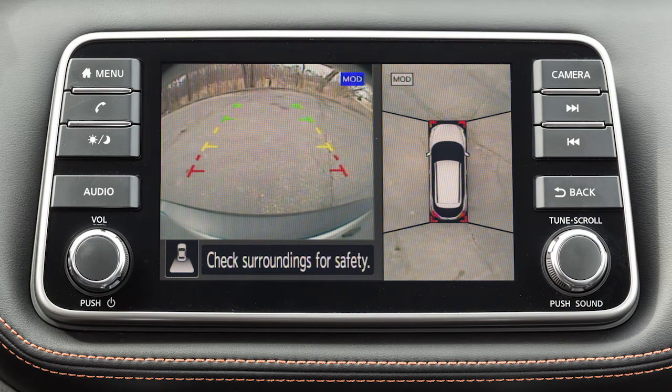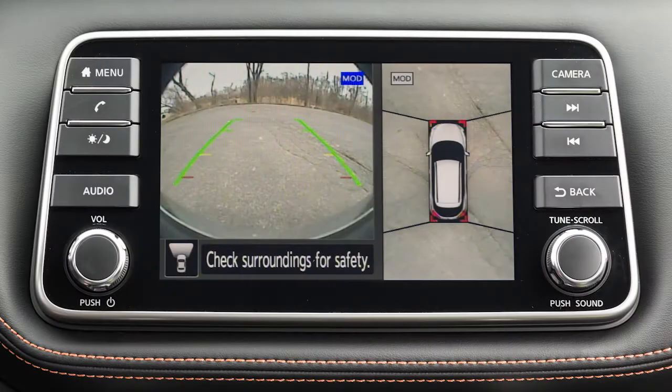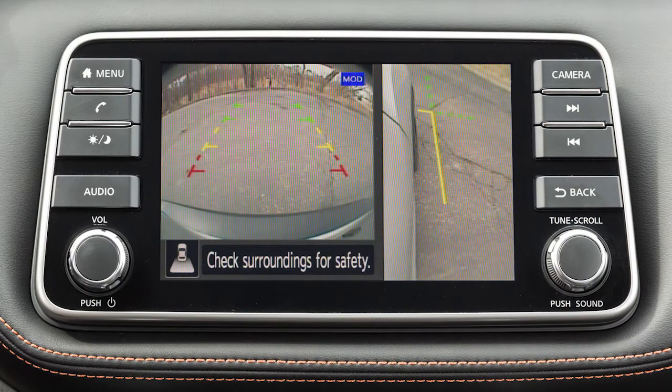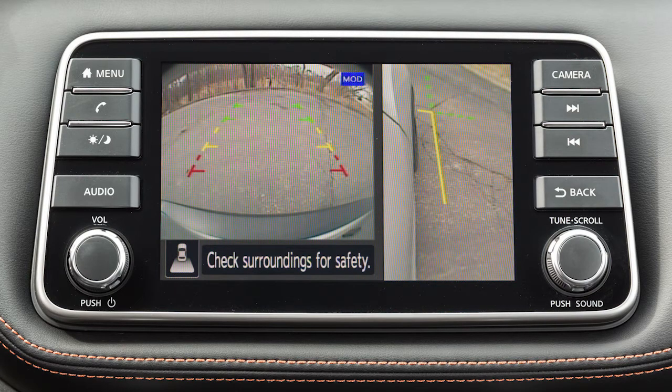The Intelligent Around View Monitor displays a combination of views with the ignition switch in the on position. Front view shows the area in front of your vehicle. Rear view shows the area behind your vehicle. Bird's eye view shows a top view around your vehicle. Front side view shows the area around and ahead of the passenger side front wheel.